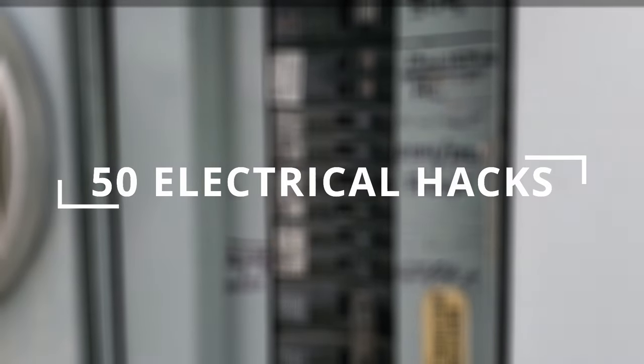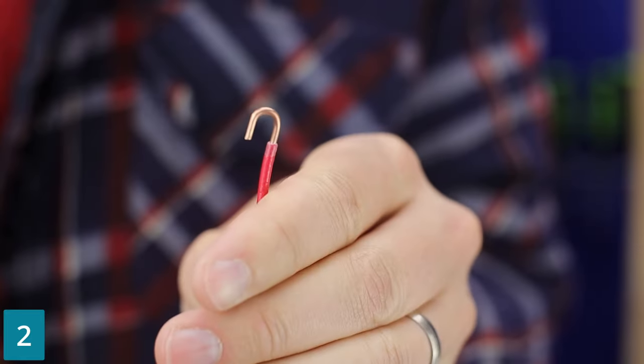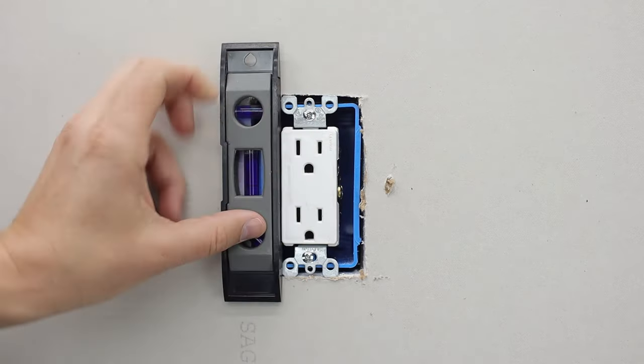Always cut the power before any work is done. To make the perfect hook, put the wire just barely through the hole and roll it over. Many levels that you get with TV mounts or from IKEA are perfect to plumb receptacles.